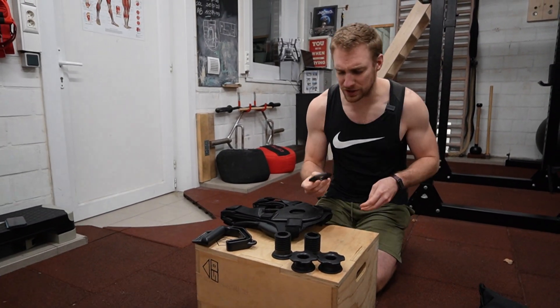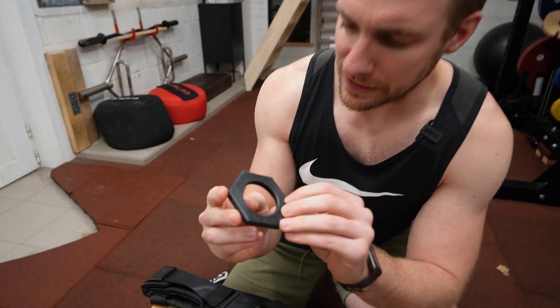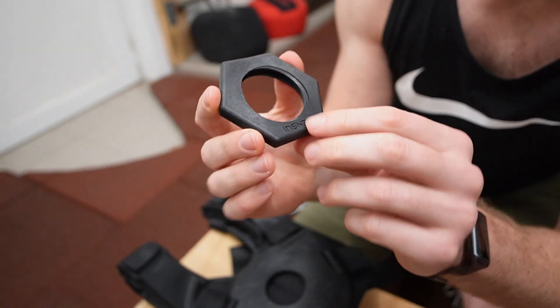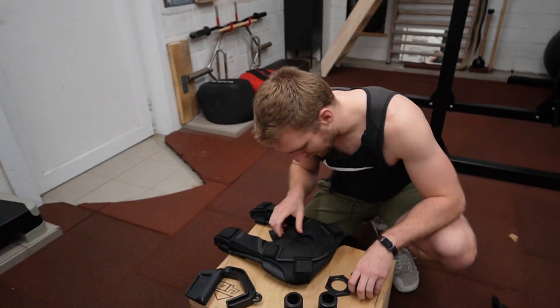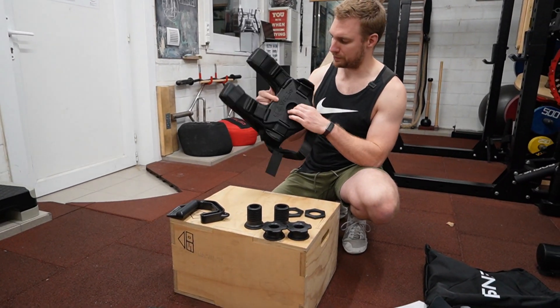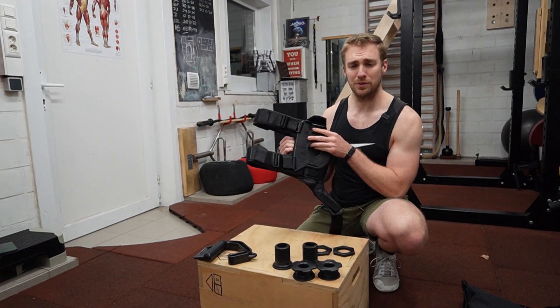The reason I was sold on this product is because of that plastic — it's a reinforced, fiberglass-type plastic, and that thing does not break easily. I was really keen on seeing that in person. It looks very, very sturdy.